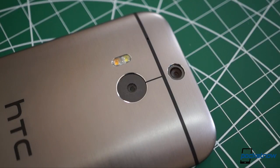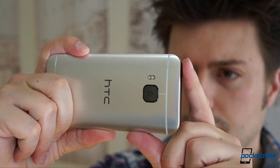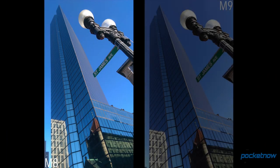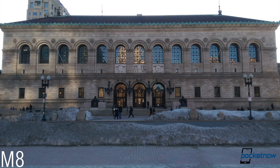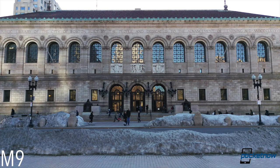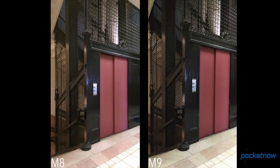Meanwhile, back on the rear, the old much-maligned duo-camera depth sensor has been eliminated for the M9, making room for a more traditional 20-megapixel shooter and f/2.2 lens on the newer phone. Comparing photo output side-by-side, it seems at first like HTC made the right call here. While some shots don't look all that different, others dramatically illustrate the advantage of more pixels. There's a massive upgrade in sharpness with the M9, there's less chromatic aberration, and also less lens distortion at the edges.